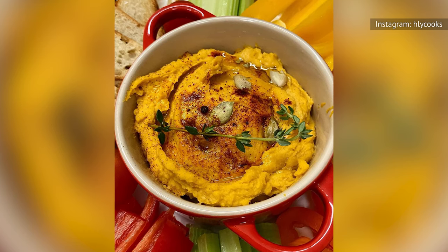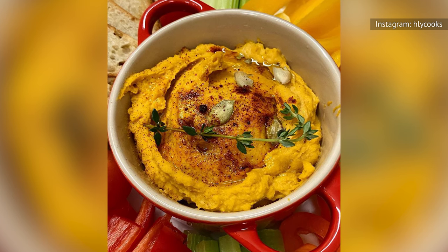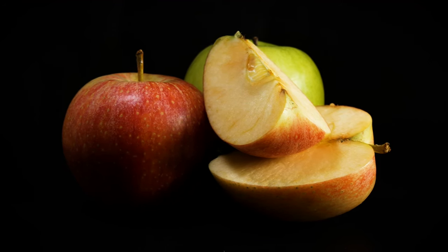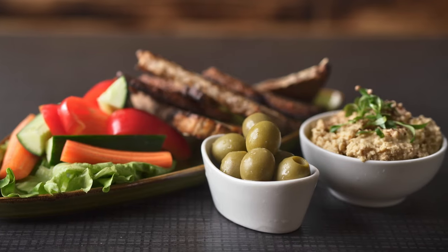Take it a step further by adding ingredients like pumpkin seeds, pomegranate seeds, or a drizzle of maple syrup. The pumpkin flavor also makes for a welcome dip for fruit like apples and pears, in addition to your usual pitas and veggies.